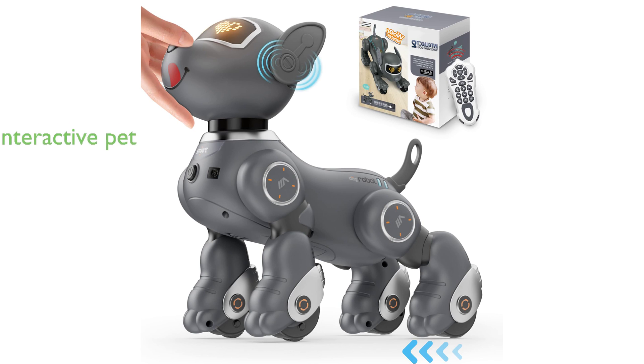The Vatos Robot Dog Toy V001 is an interactive pet that responds to voice commands and can perform various actions such as dancing, walking, singing, sitting, and speaking, making it a fun and engaging toy for children.